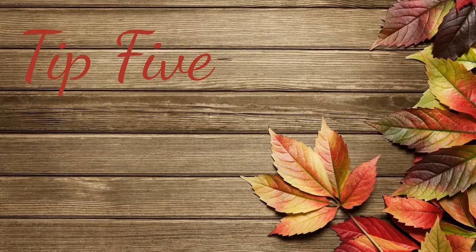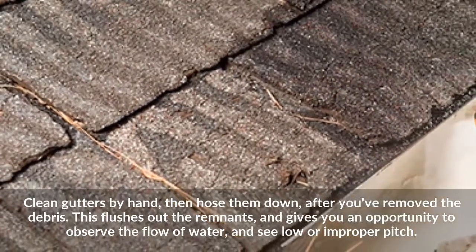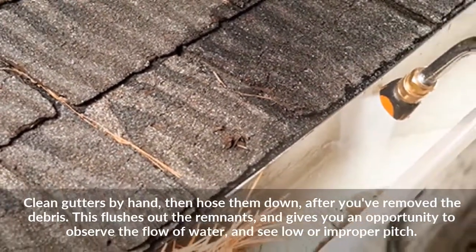Tip 5: Clean gutters by hand, then hose them down after you've removed the debris. This flushes out the remnants and gives you an opportunity to observe the flow of water and see low or improper pitch.